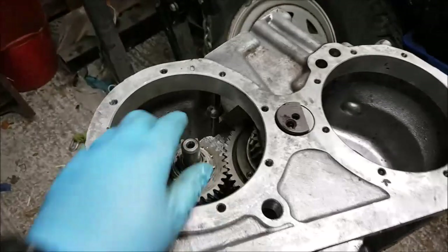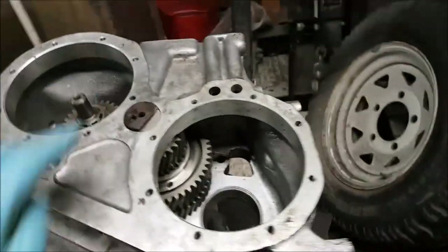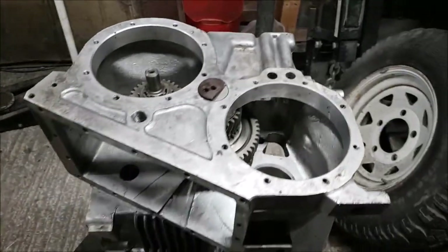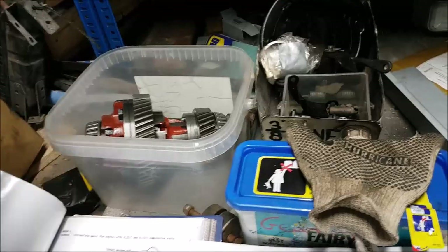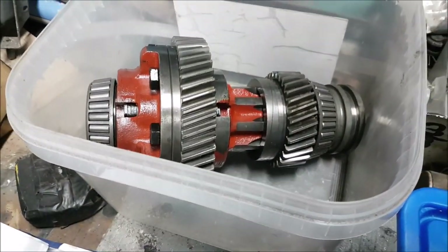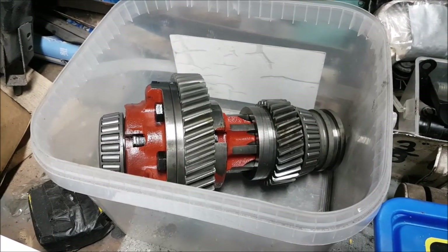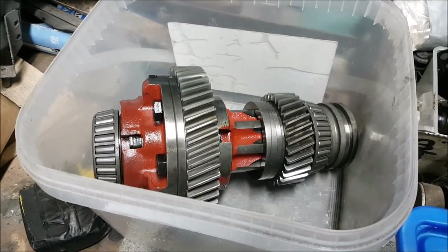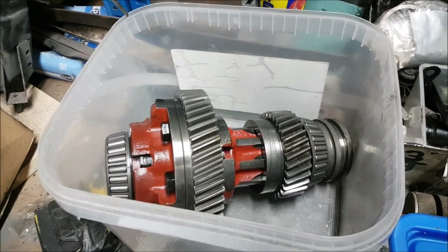Now we've done the gear on the end of the main shaft. We've done the high and low range. Next part is the diff and the centre diff. Then I can put the front and back extensions on and put all the gasket faces and so forth on. That fellow in there — it's beautiful. I've got a feeling it has been rebuilt at some point, because everything in this gearbox is in really, really good shape. I'm just going to give it an air dust and then install it into the box and check the end float on it.